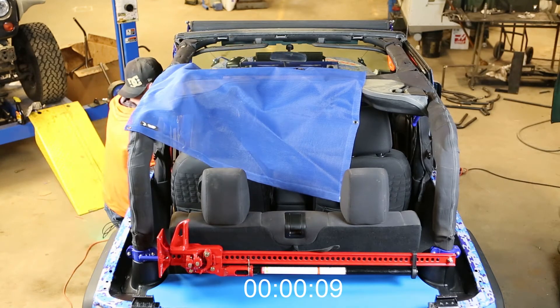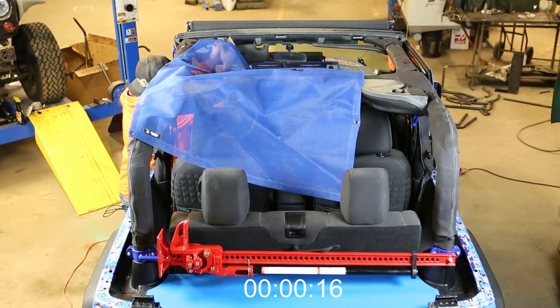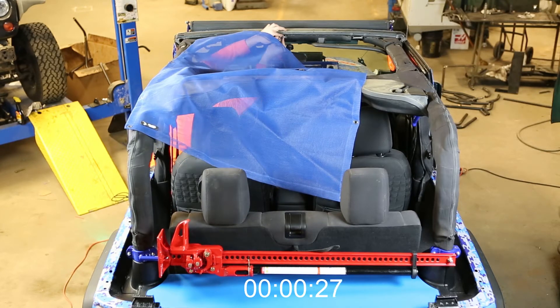We start by just loosely putting the top in place. The Teddy Top logo always goes to the driver's rear facing upwards — you can see it on this blue Teddy Top in the bottom left-hand corner facing the camera.